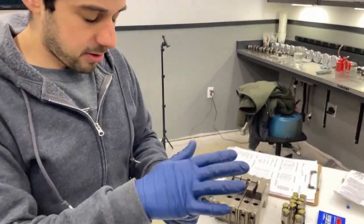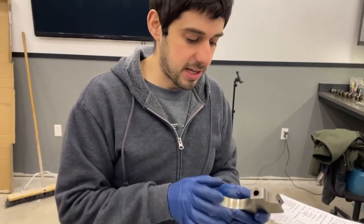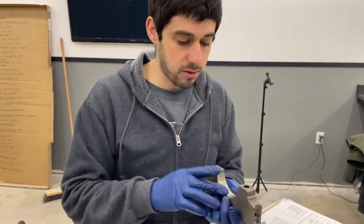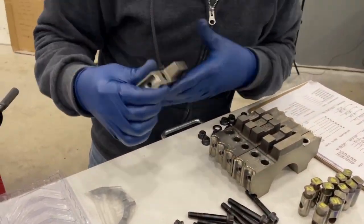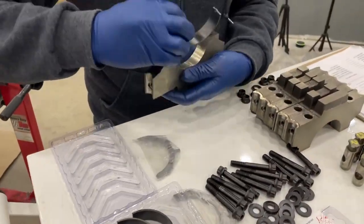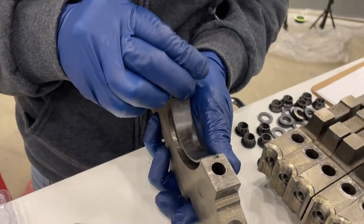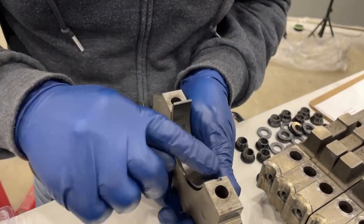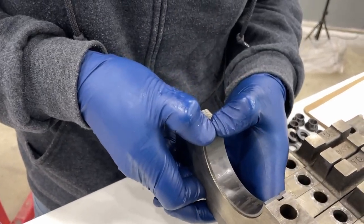Next step is putting in your bearings on your main caps. We got our main caps and all our bearings — they're numbered. If there are different sizes for different main caps, make sure to install the right one, but it's the same procedure. For number one, same procedure as with your block bearings: put that under flush, push this side down, and let it slide into place.